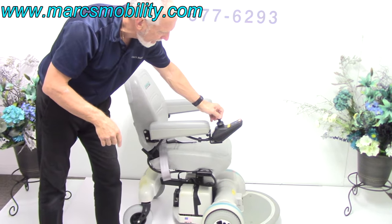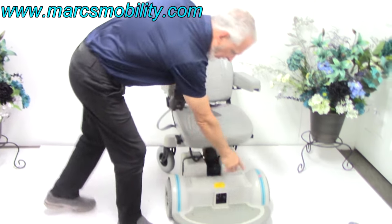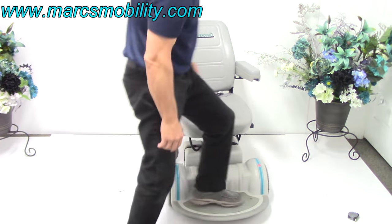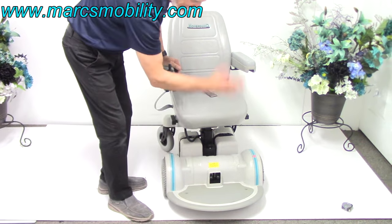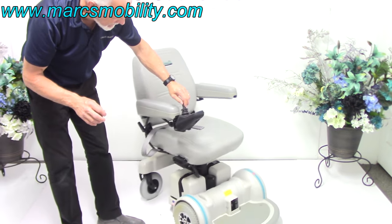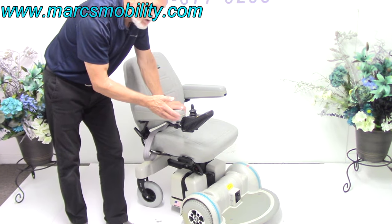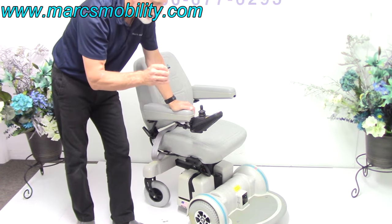On this Hoveraround, the footplate in the front does not come up. You can step on it, but it doesn't come up — it's built into the machine. On the MPV5, the footplate flips up. The reason I like this chair is because it has these super heavy-duty motors that Hoveraround used to put in here. They're a little bit noisy, but they're super powerful.